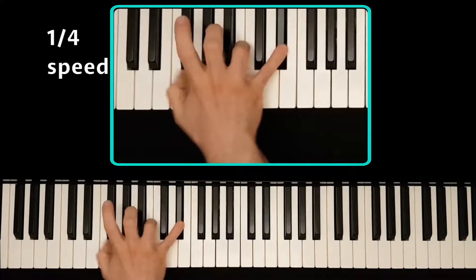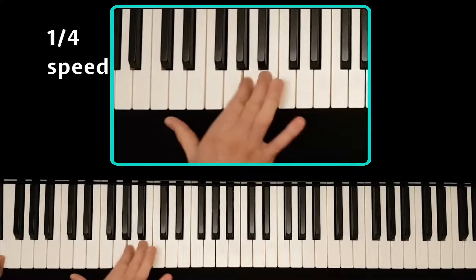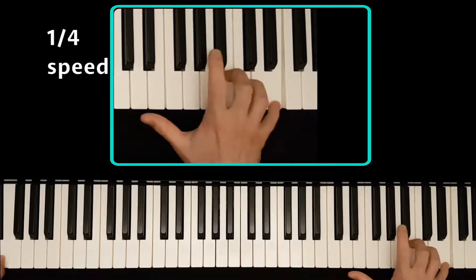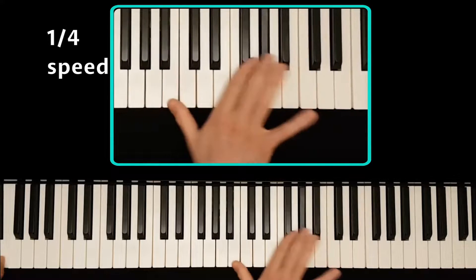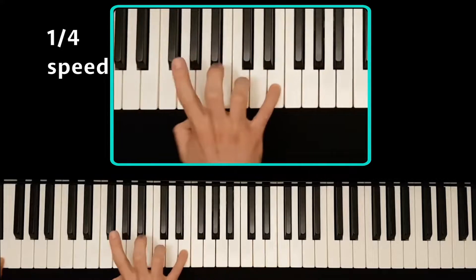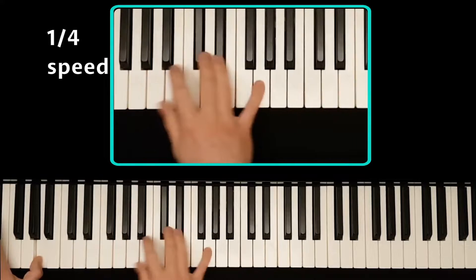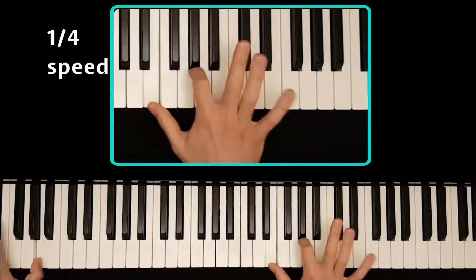Watch how close it is in some places — just managing to get it, and sometimes not apparently. Maybe I should call this 'fail tracking.' I wonder if it's that close for everyone. Certainly this shows how a small change in anatomy would make a very big difference.